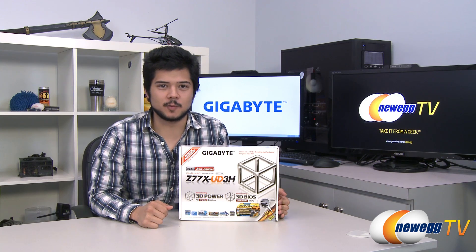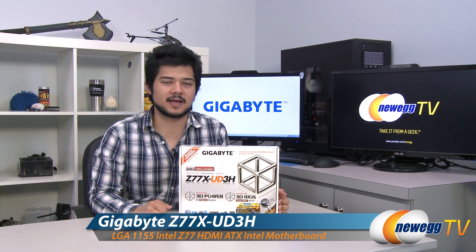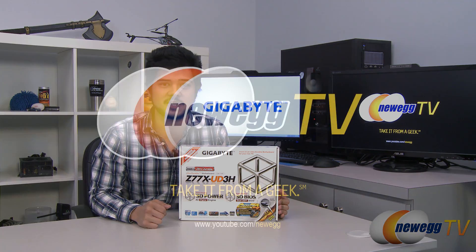And that's going to wrap it up for this overview. Once again, this has been the Z77X UD3H motherboard from Gigabyte. I'm Kyle with Newegg TV — if you enjoyed this video, be sure to subscribe to our Newegg YouTube channel for more tech videos. Thanks for watching Newegg TV, and we'll see you guys later.